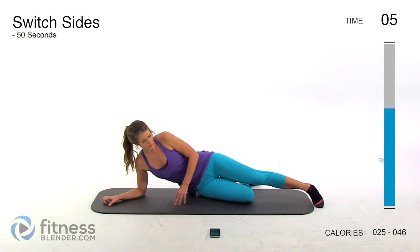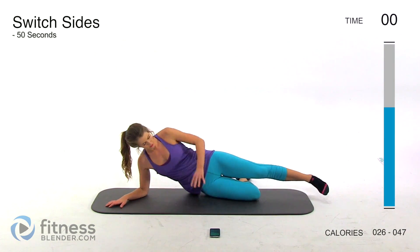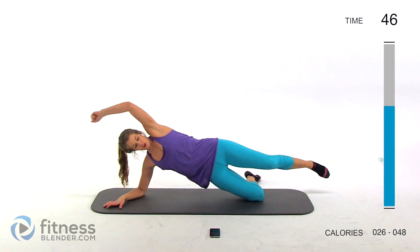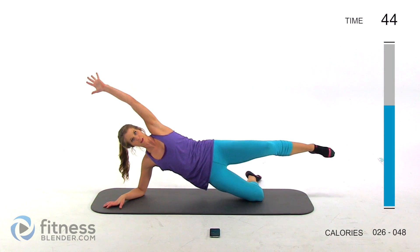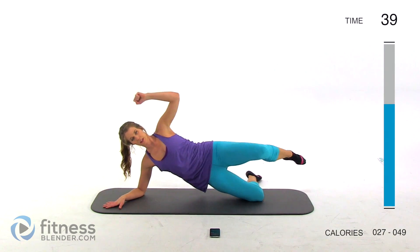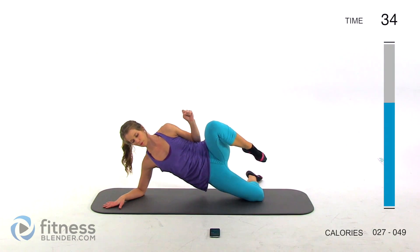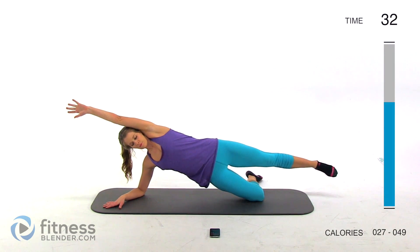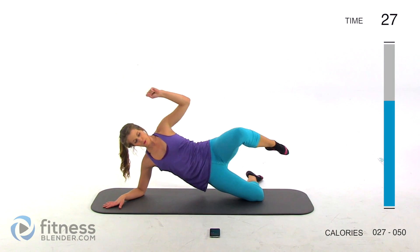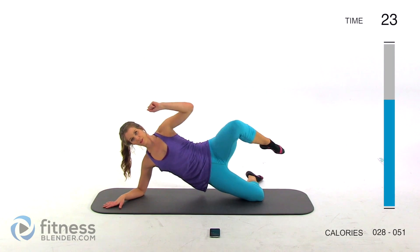Next up we're going to switch sides — same thing on the other side. Remember that harder variation with the feet stacked, otherwise keep going as long as you can. Nice long intervals, so feel free to take a break if you need one, otherwise push yourself as hard as you can, focusing on squeezing and contracting all of your muscles. That's our halfway point.